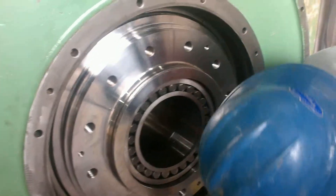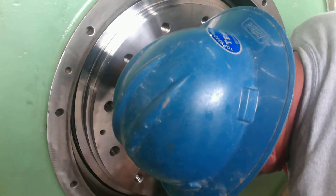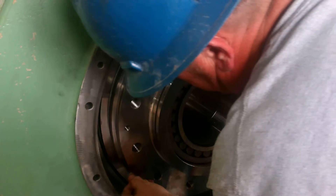One thing to note — these stator ring gaskets are somewhat frail and they will crack and break in the holes. So I always have CPM send me two just in case, because I've had them break several times.